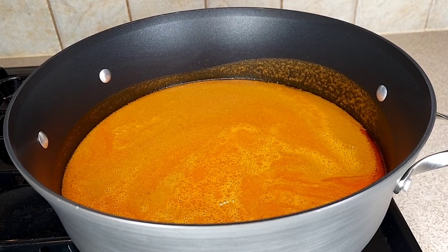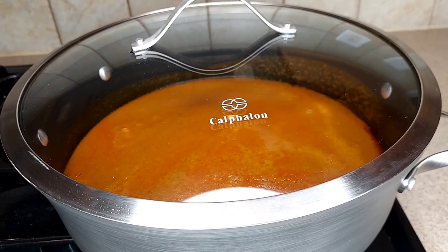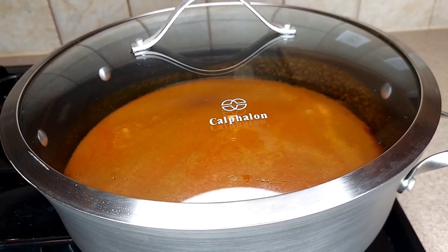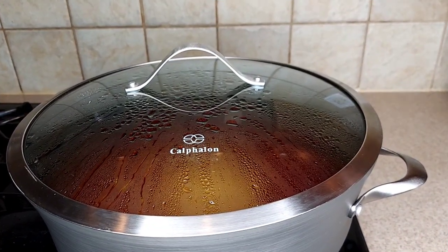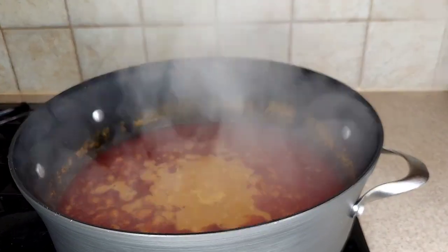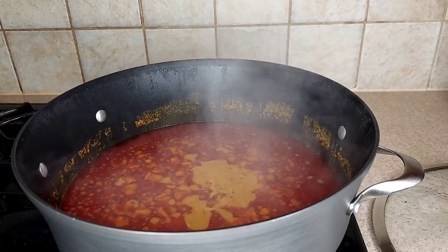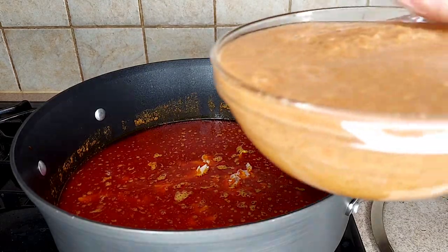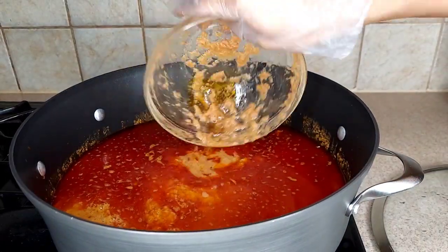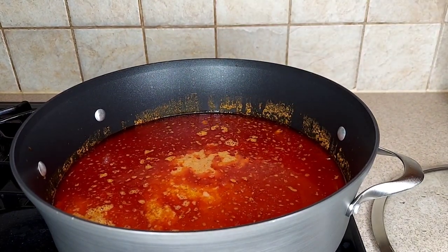After straining the sauce into the pot, I'll put it on top of the stove, cover it, and allow it to cook for about five minutes. After five minutes I'm going to add in my stock fish fillet and also my blended pepper, then stir it together and allow it to cook for about 10 minutes.